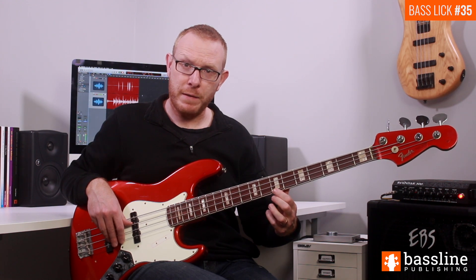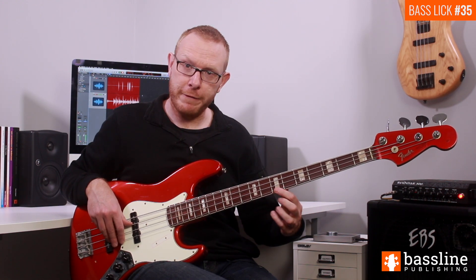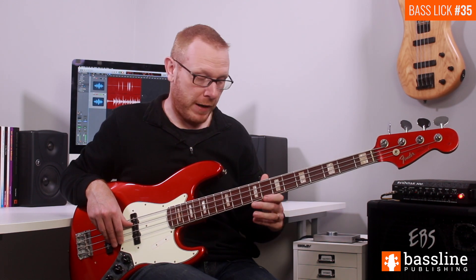The way that I'm playing this shake is I'm fretting the D at the seventh fret of the G string and then sliding my finger rapidly back and forth between the D and the D sharp a fret higher.